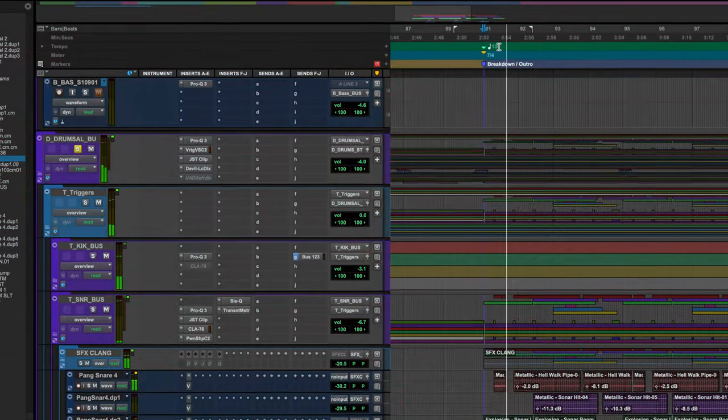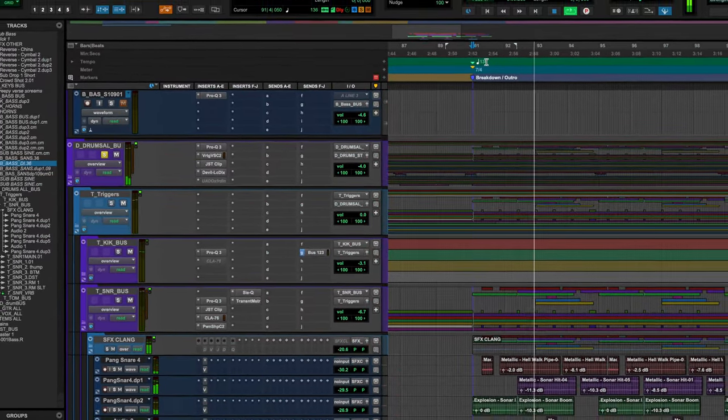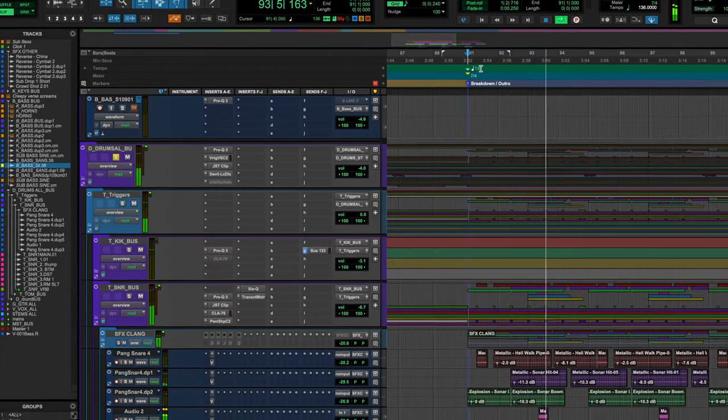I want to show you how to get super insane, human-sounding drums that sound like this. Hopefully you thought that sounded cool, and if you did, stick around — I'll show you how I did it.